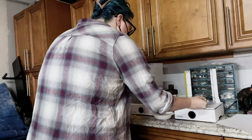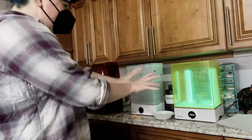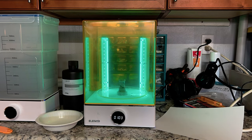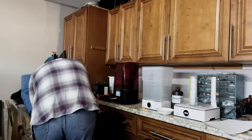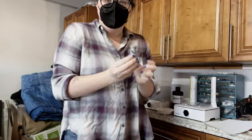I thought the chopsticks were a good way to do this. And now that is fully cured and therefore safe to handle. Ta-da! Yeah, and we're good to go.